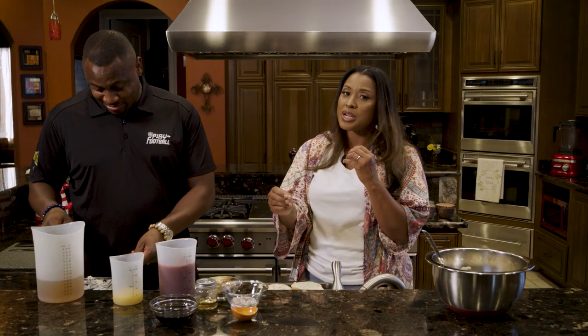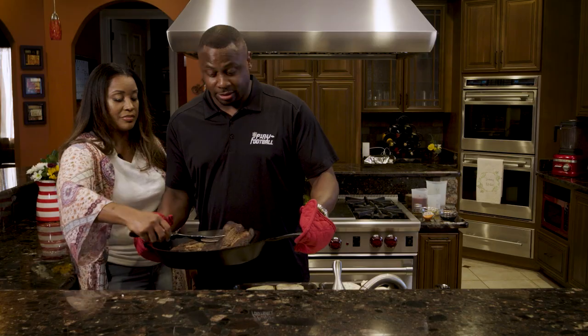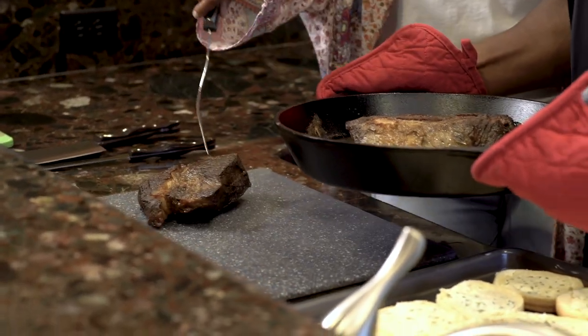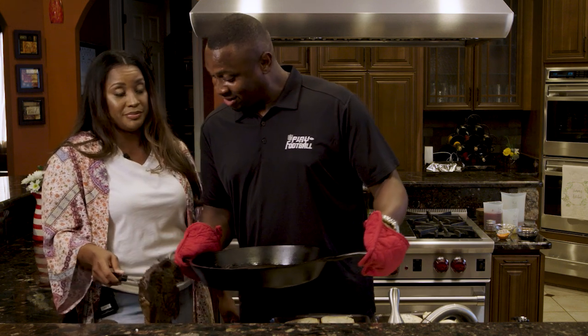I grew up around men and women who just knew how to throw down. They just knew, okay, you need a little bit of this, a little bit of that. The objective was to get people to come and stay a while. On Sunday, when grandma was cooking, she always gave me compliments. That's nice — that was a compliment. Well, thank you.